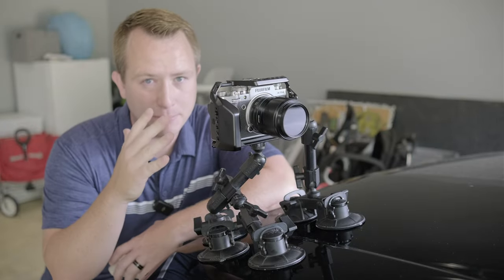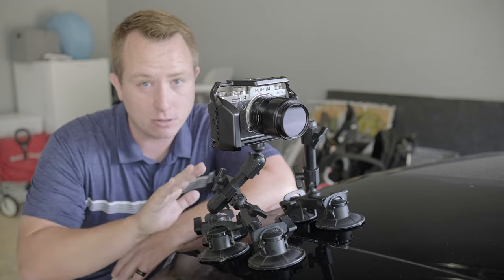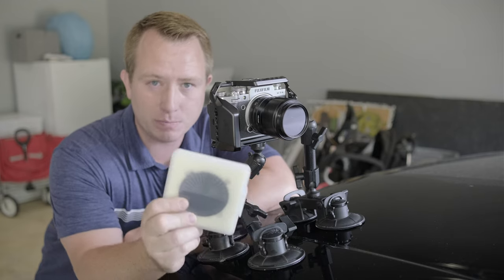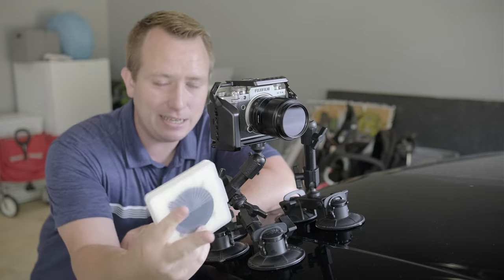By far the most important part of this rig — and the one most likely to be overlooked — is a CPL filter, a circular polarizing filter. The second most important is going to be an ND filter, preferably a variable ND filter, so that you can control the exposure level inside the cabin of your vehicle.